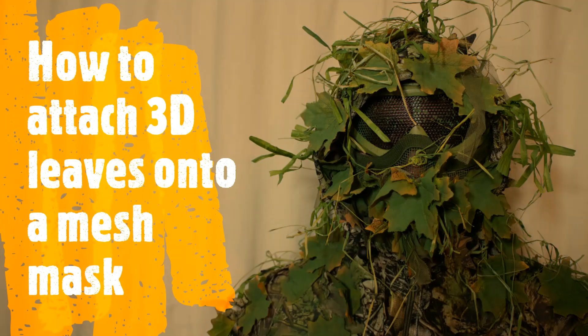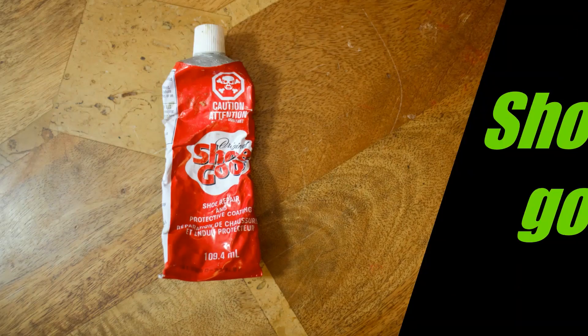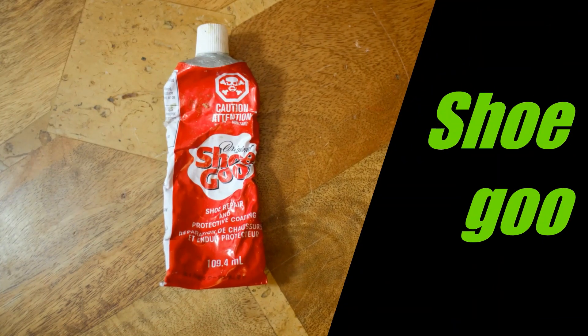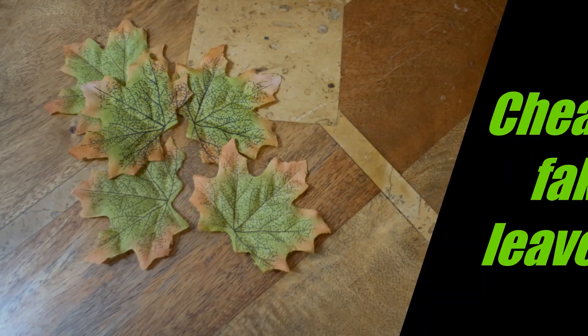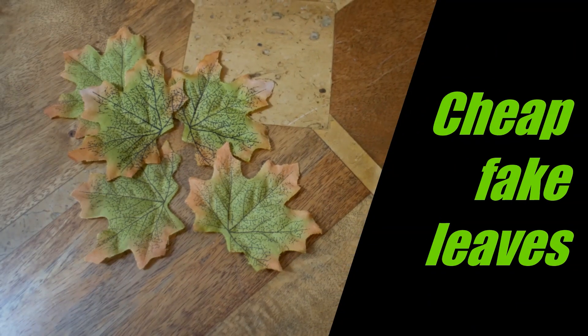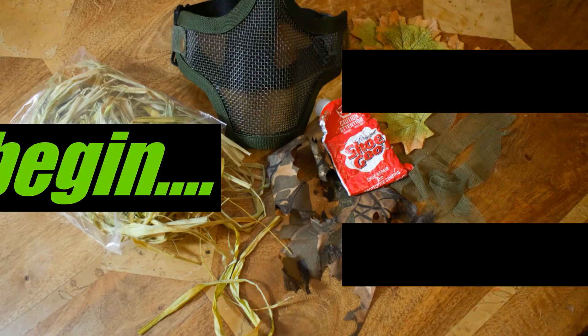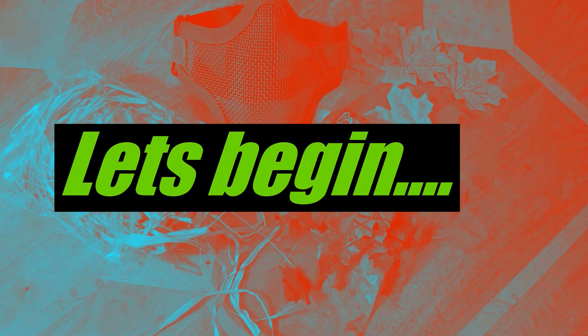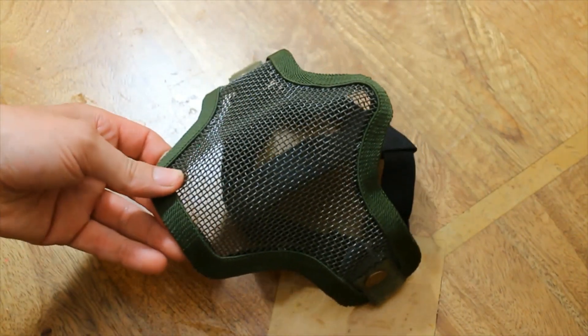Hello and welcome back to my next video. This one is how to attach 3D leaves onto a mesh mask. What you will require is a mesh mask, some shoe goo, some jack pipe camo strips, some cheap baked leaves, some mosquito netting, and also some dyed raffia.